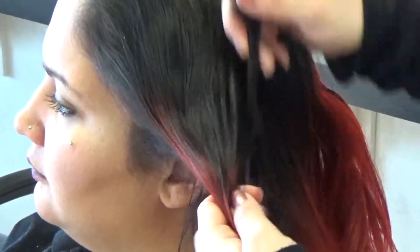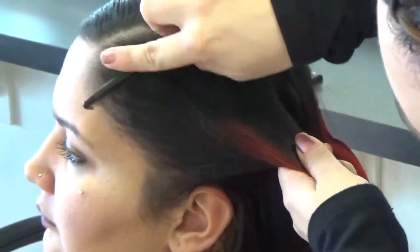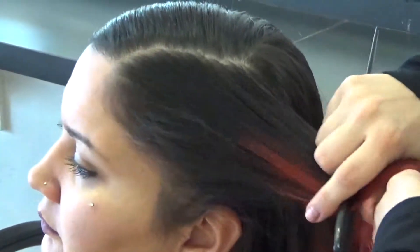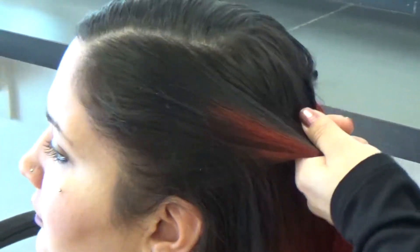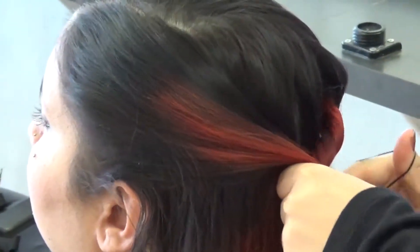And then I'm going to part this side — it still doesn't need to be too neat, but I'm going to comb it flat. And then these two are going to come together.